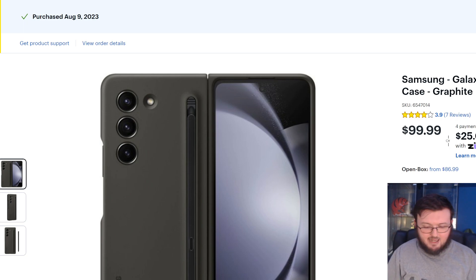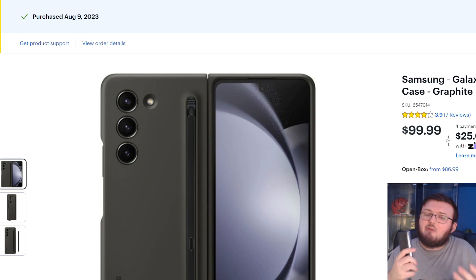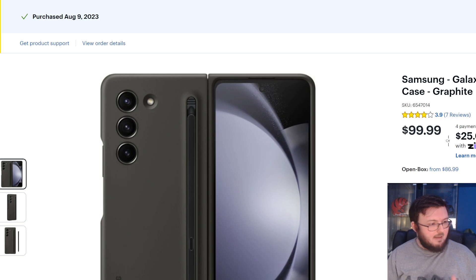As I said in my first honest review, it feels premium — it doesn't feel like it would break or snap off in any way. If I drop this right now I wouldn't feel like it would hit the ground, pop off, and leave my phone with nothing protecting it.